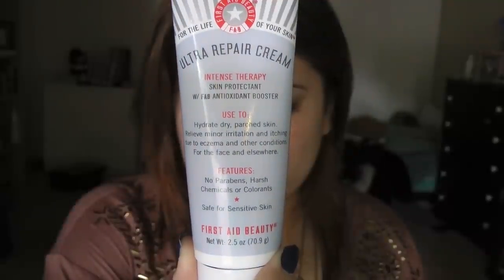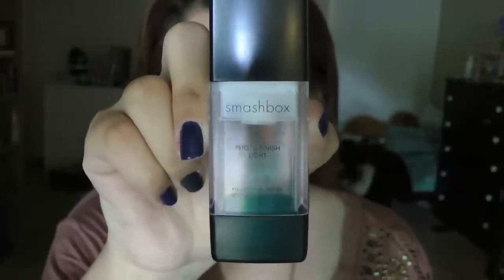If you're careful, circle lenses can be really pretty. Since it's wintertime my skin tends to get a little dry, so I'm using this ultra repair cream to moisturize. Then I'm going to take a primer — this one is from Smashbox — and apply this to my skin.